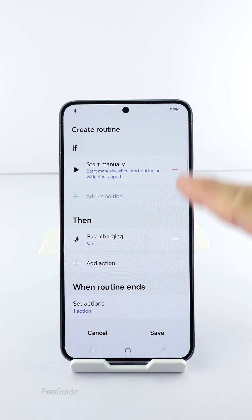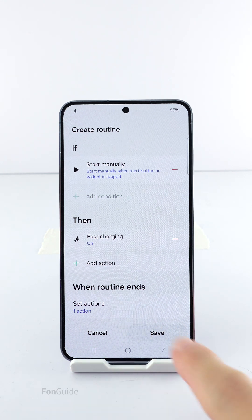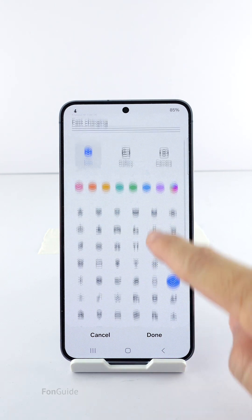Now we have defined a routine that will start manually and what it does is just turn on the fast charging option. Let's save it and pick a more meaningful icon to finish up everything.